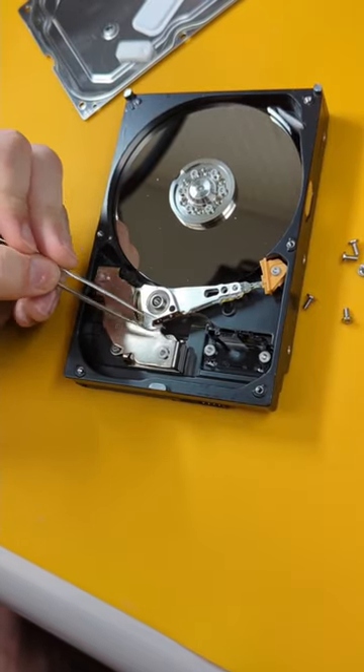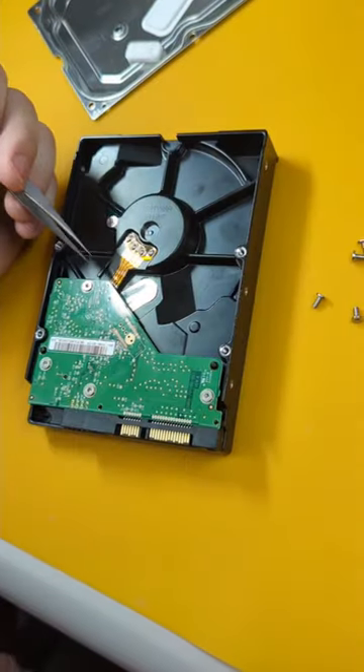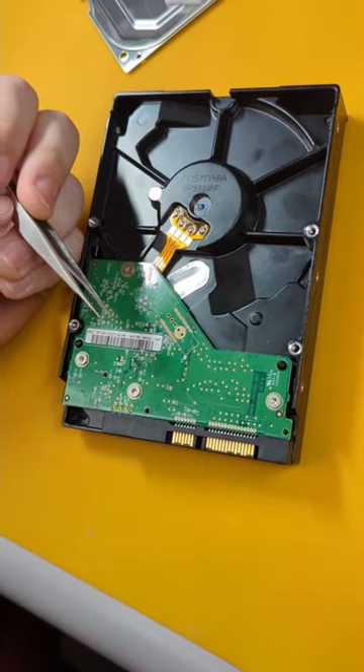This chip, somewhere around here underneath, will connect to the PCB behind here via the flex cable. And this PCB carries all the data and power to be stored into the computer.